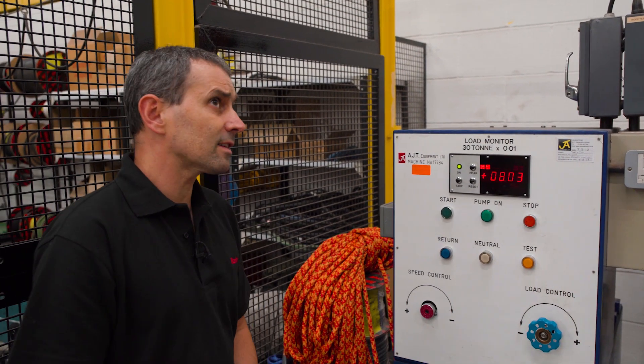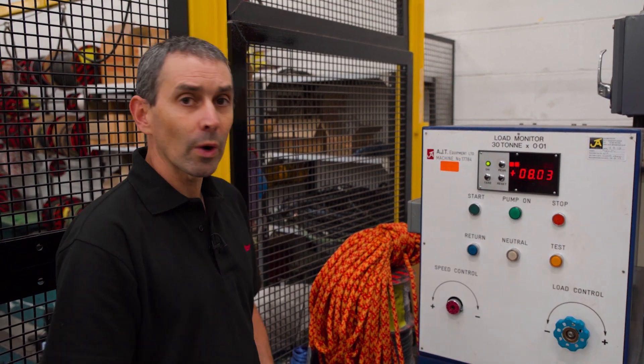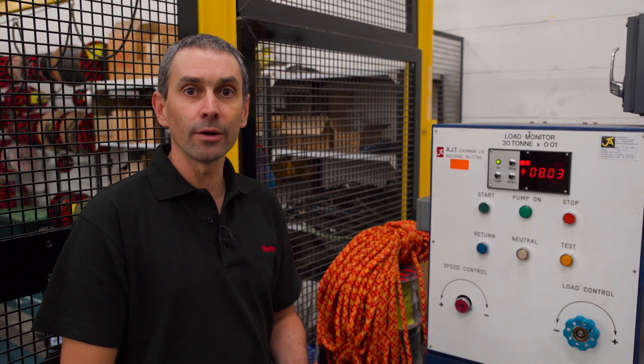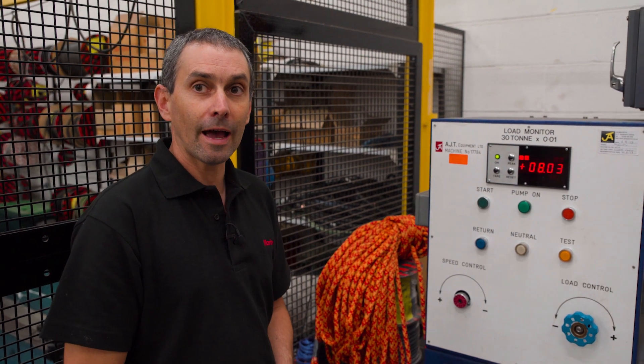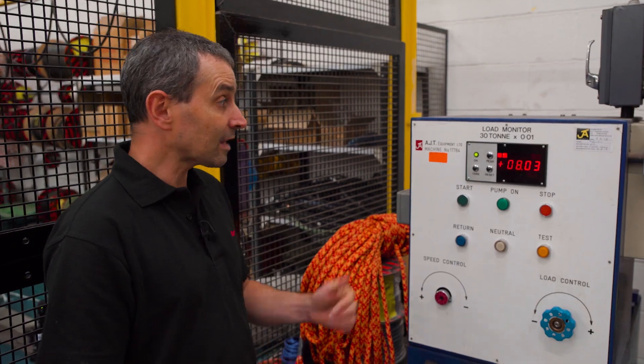8.03 tonnes — so that's lost about 20% of its brake load. But it has gone all the way around the world, and this is an application where the rope is loaded and then unloaded repeatedly, so it has undergone fatigue actions, unlike the forestay strop which stays under load the whole time. I'd say that's a pretty good result.